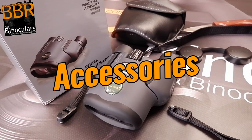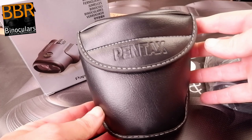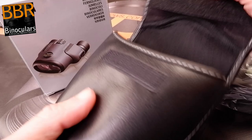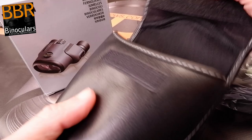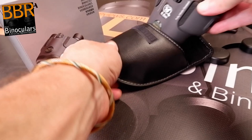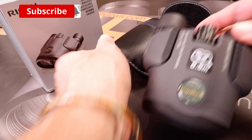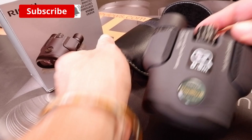My sample Pentax Papilio 2 8.5x21 binoculars were supplied with a cleaning cloth, protective carry case, ocular lens covers, and a neck strap. I really like the Pentax Papilio carry case — you can tell it is specifically designed for these small lightweight binoculars, unlike the millions of generic ones used by many manufacturers at this price level. The binoculars fit very well into it: tight enough so they don't flop about, but with enough room to make putting them in or taking them out simple.